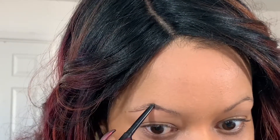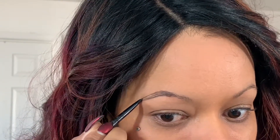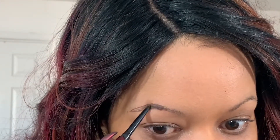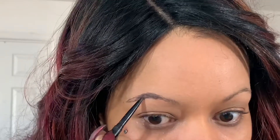Then I'm going to take the top part of the arch and bring that down to meet the tail. I go ahead and fill that in. I also like to go back and forth with the pencil because I think it gets underneath those hairs where there tend to be spots.